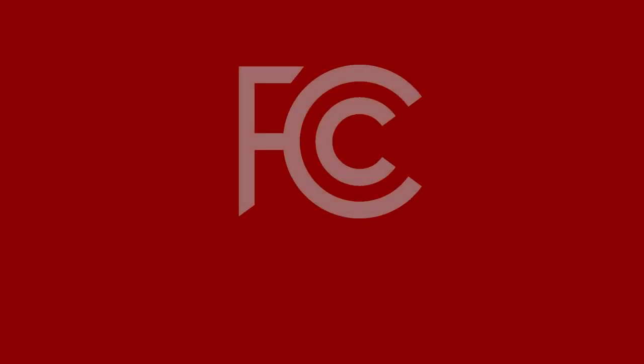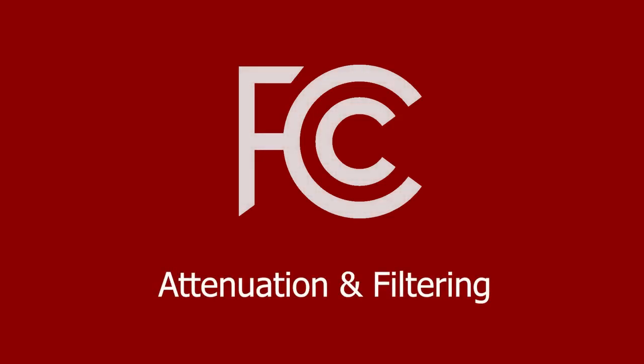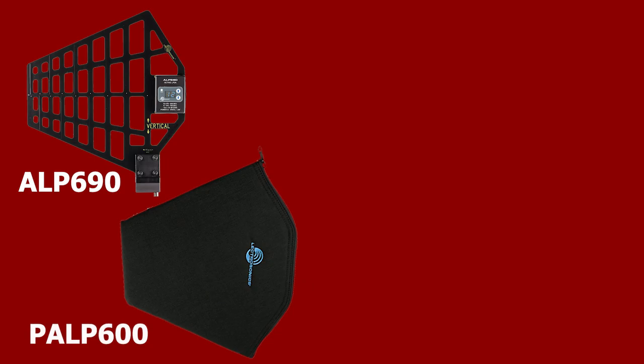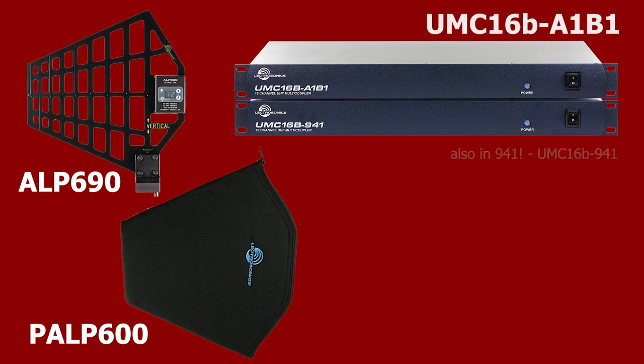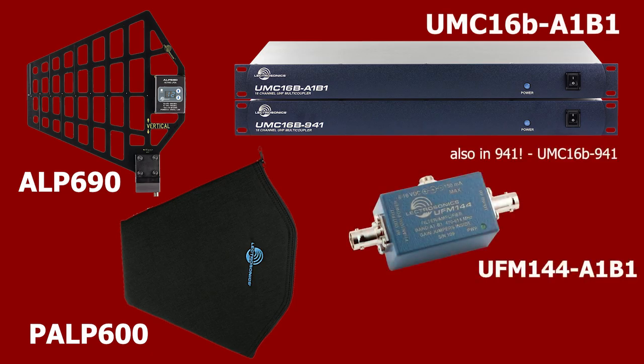For those feeling the pinch of the spectrum change, attenuation and filtering are your best defenses. We offer a few great options: the ALP 690 with the handy PALP 600 carry bag, or the UMC 16B in A1B1 which covers the whole spectrum for the US, or the UFM 144-A1B1.